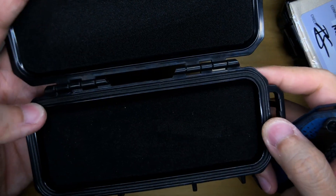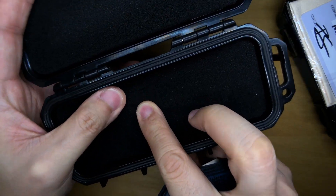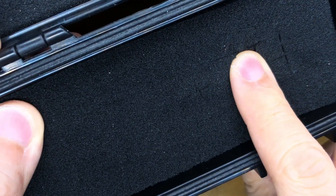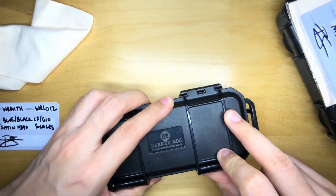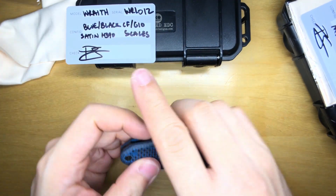The box seems to be waterproof — I can totally repurpose it. And inside, this is pick-and-pluck type foam. I'll be repurposing this box for sure, so I'll put the COA and the cleaning cloth inside it. Really, really nice box.